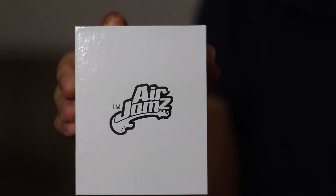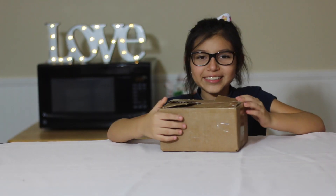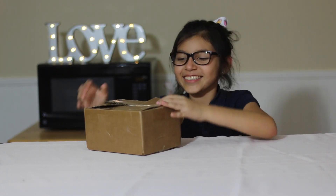Hi guys, it's Matea from YouParent and today I would like to share with you an unboxing video from Air Jams by Zivix. So let's get to it.